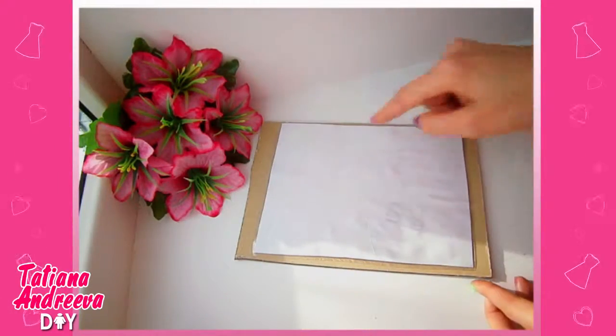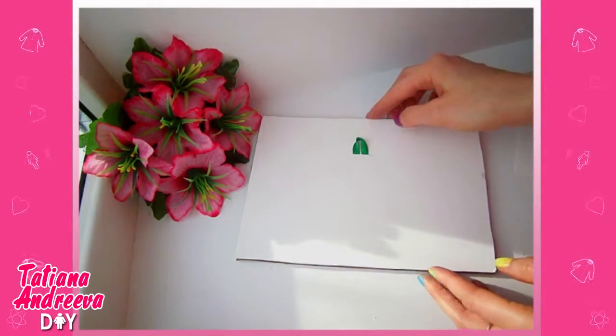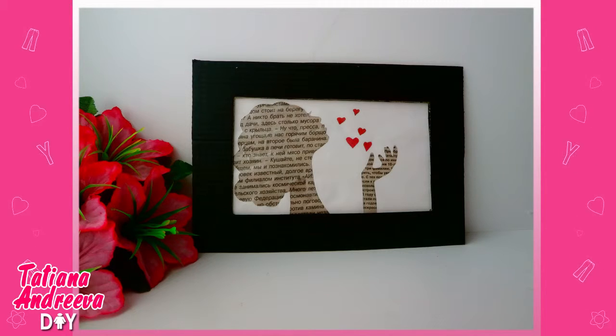Now we need to glue the picture to the back side of the frame. Then cover it with the cardboard the same size as the frame. All done! Have a nice day!